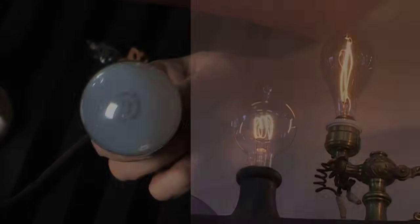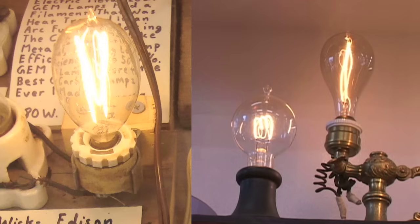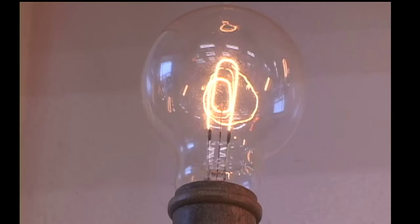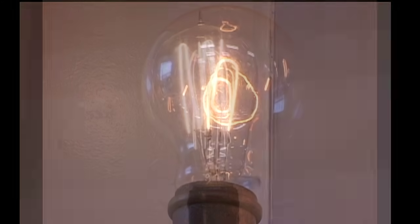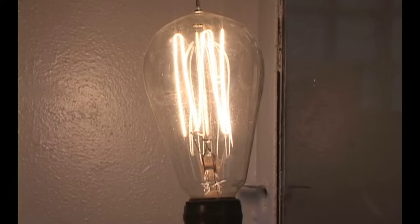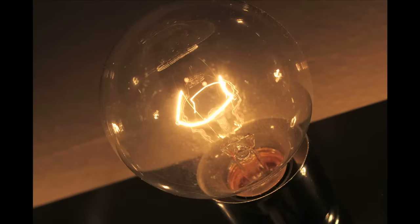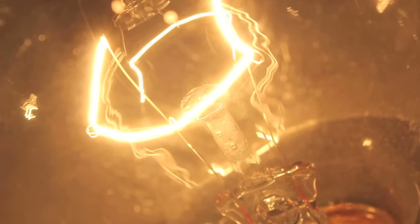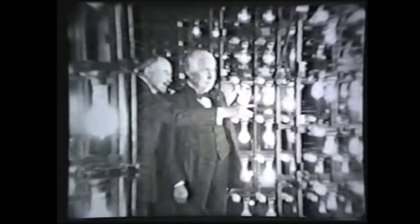Here's an incandescent bulb. They've been with us over a hundred years. We started out with carbon filament lamps, and then around 1910 tungsten filament lamps, and we're still with tungsten filament lamps today. They have several advantages and several disadvantages.